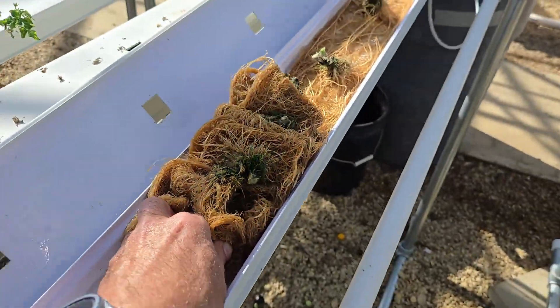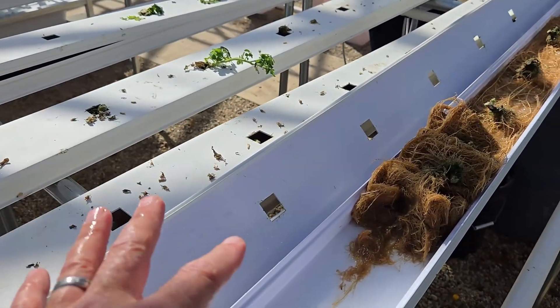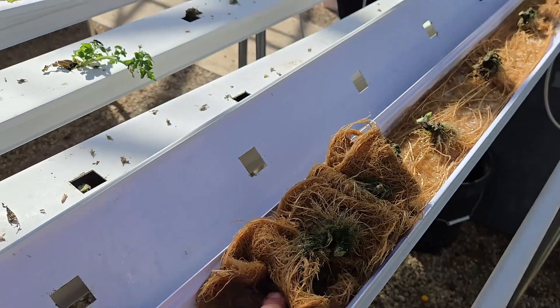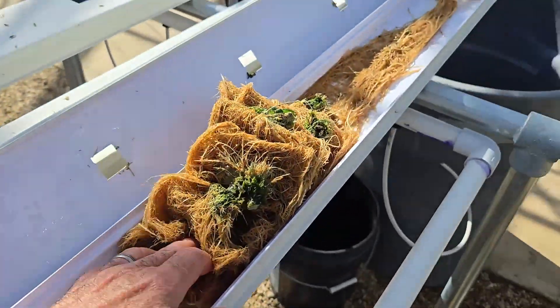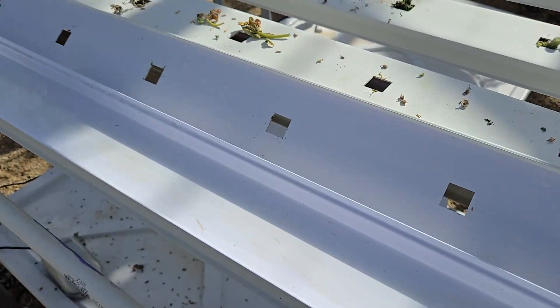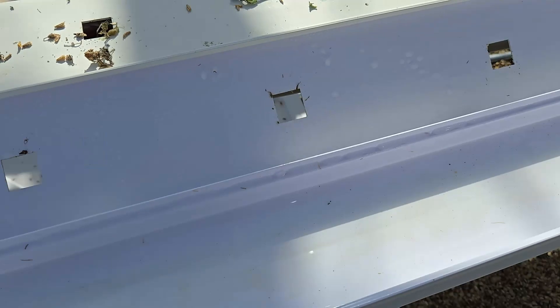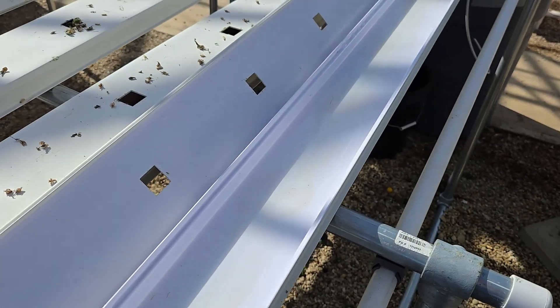All the wilting we saw earlier — I thought it was just end of season, but now I'm convinced that the plants are slowly dying because the root system is continuously drowning in water — and by water, I mean nutrient solution.